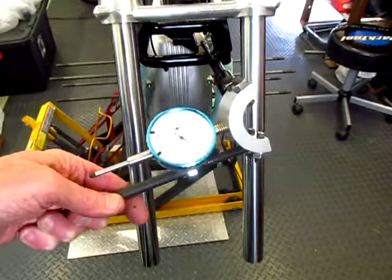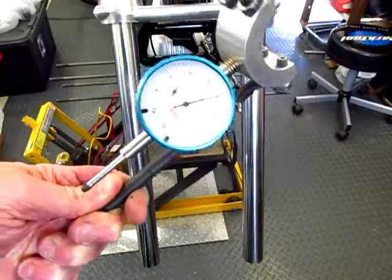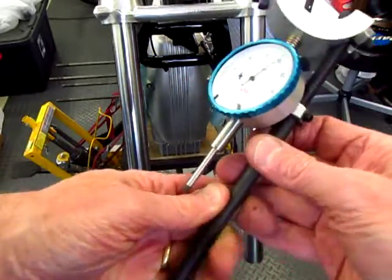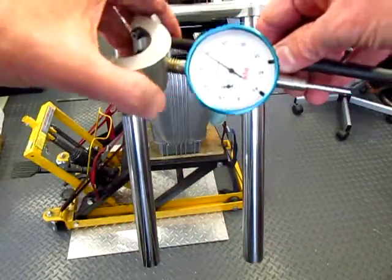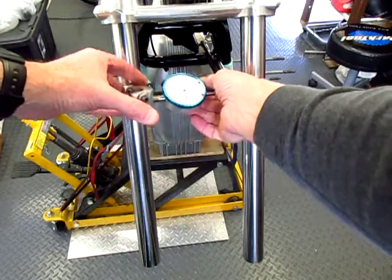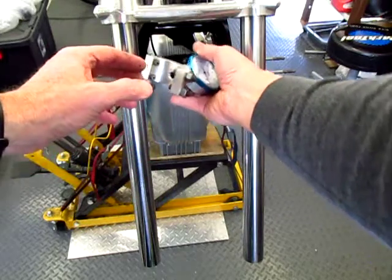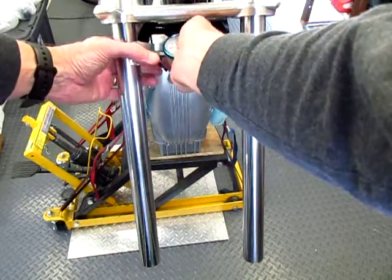I use this Cycleworks jig with the dial gauge to determine the parallelness of the forks in the other dimension. I slide the bar back behind this tube and then I use the set screws to align on the opposite tube.